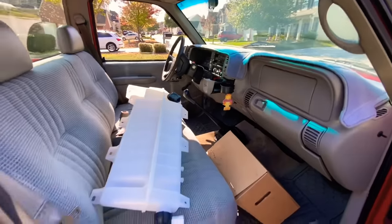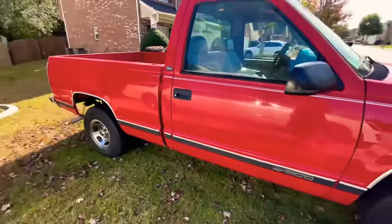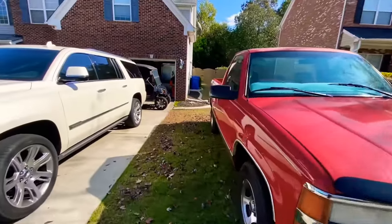This is Old Red, guys. I've got some big plans for her — I want to introduce you to her if you haven't already seen her. We have an older video when we bought her. This will be our next part of Just Trucking promotional. Let's go get this stuff installed.